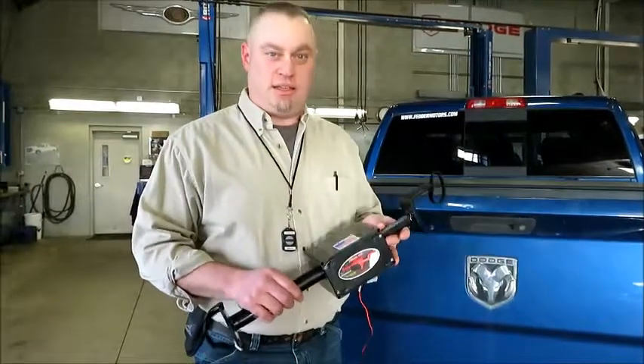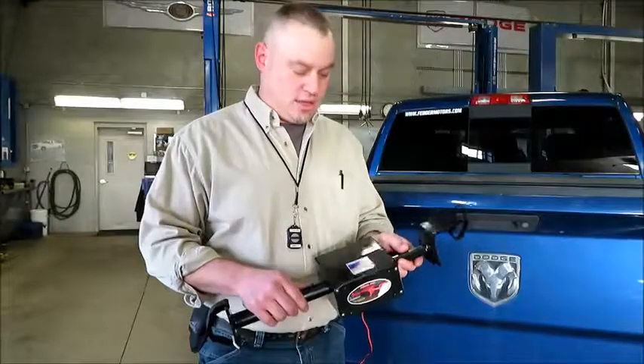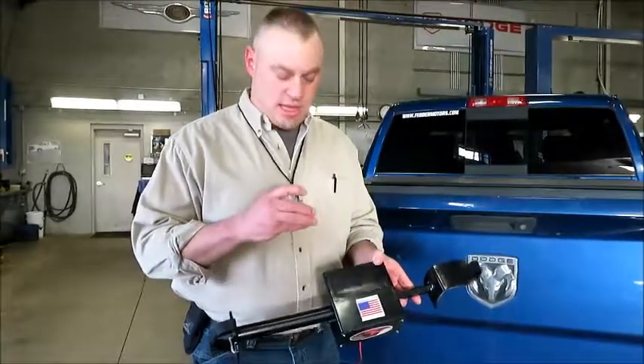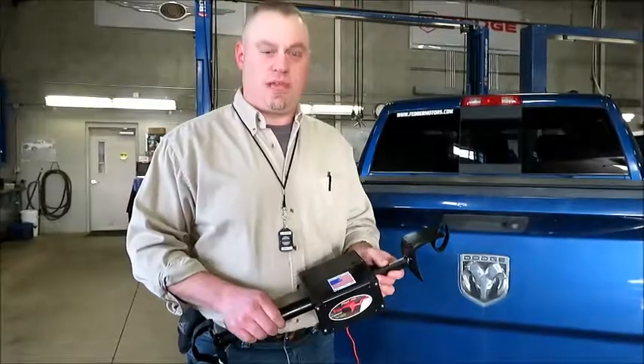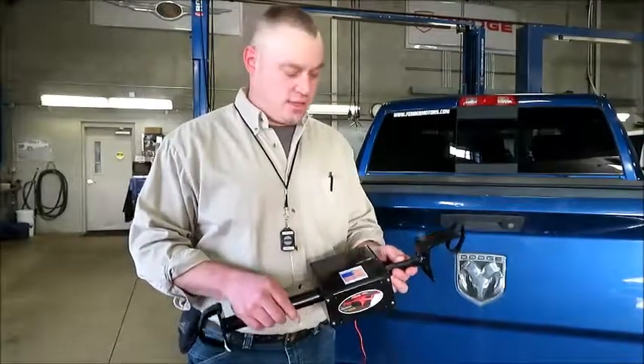Hello, my name is Kyle. This is the PedalPal. I designed it a couple of years ago and it's made in the USA. It's remote control and it's made out of ABS plastic, so it's very tough and durable and lightweight.